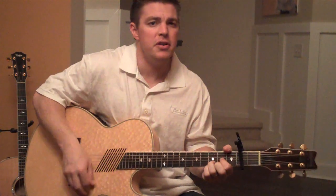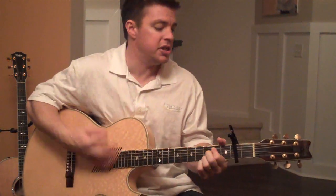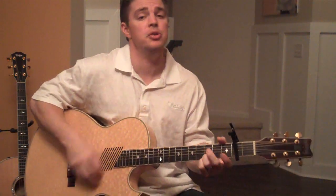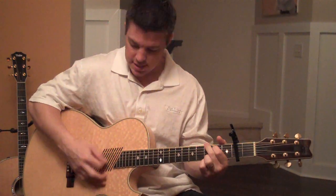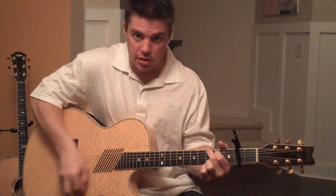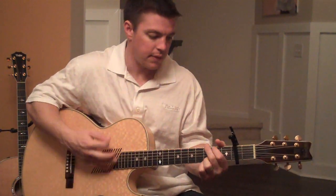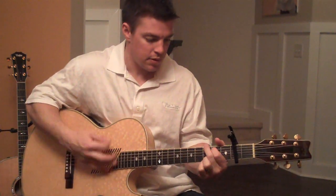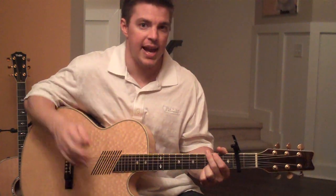Jesus, lover of my soul. Jesus, I will never let you. So what I'm doing: down, up, mute, and then down. So you let it hang out there.